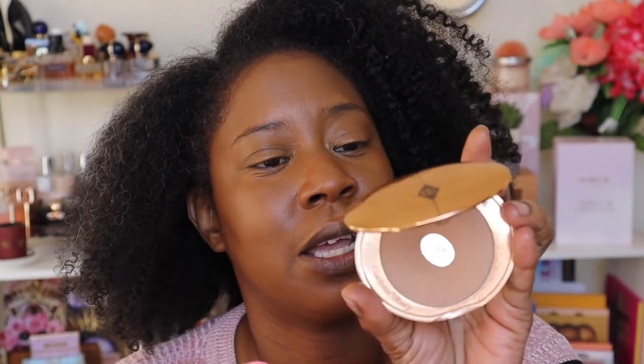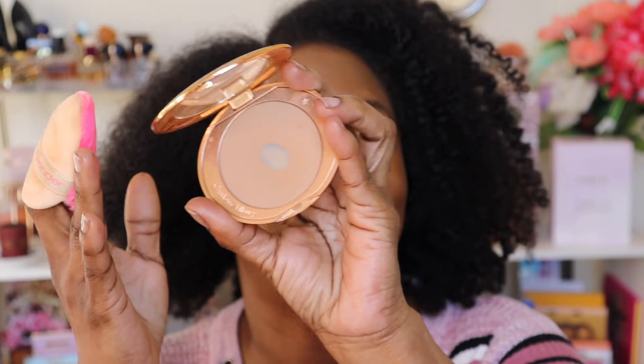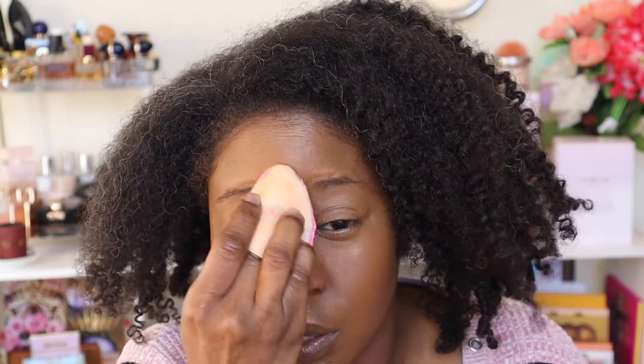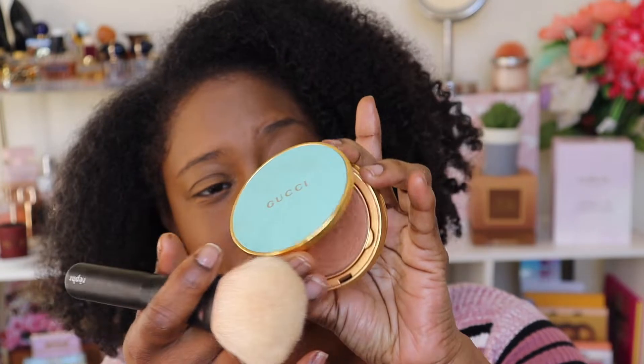For powder I'm taking the Charlotte Tilbury Airbrush Flawless Finish Skin Perfect Micro Powder in shade 3 Dark. I'm using the Beauty Blender puff to set all over — this puff really does lock everything in, it applies powder very differently than going over with a brush. When I'm going in to hug my girls I don't want anything transferring off, so I want to make sure everything is nicely pushed in and set.